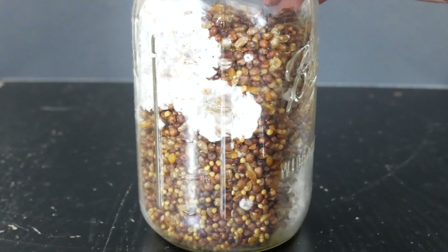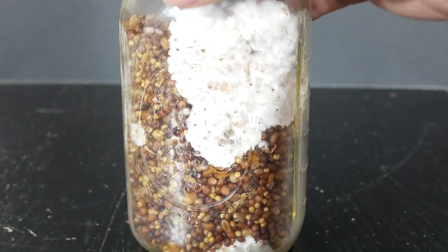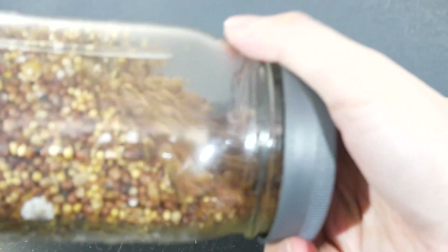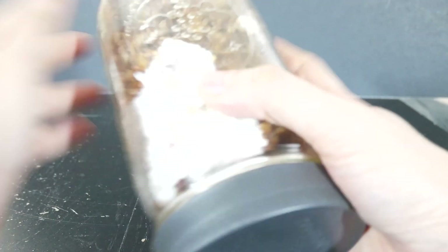After about a week, this is what your grain jars will look like. The mycelium is going to start spreading out from the agar chunks dropped inside the grain jar. Once it gets about 30 percent colonized, go ahead and tighten up the jar lid and give the jar a very good shake to break up the mycelium.